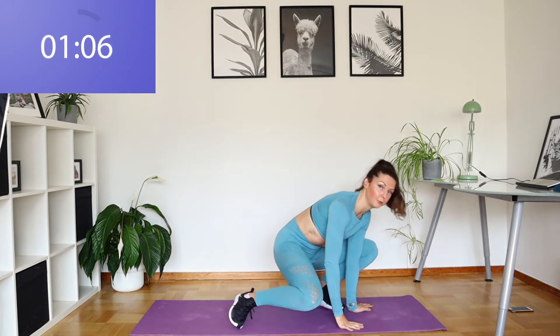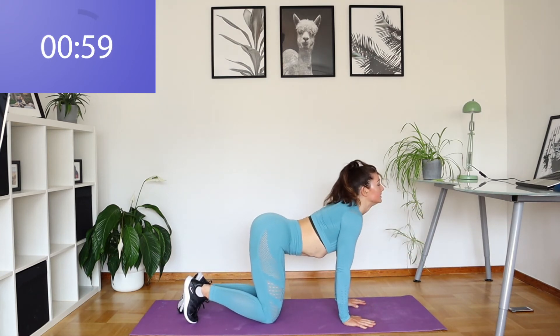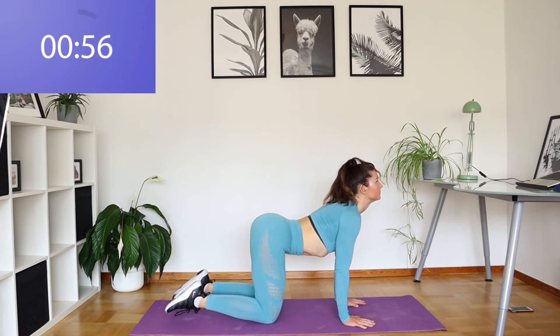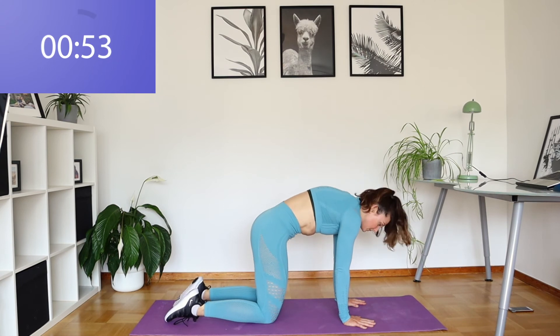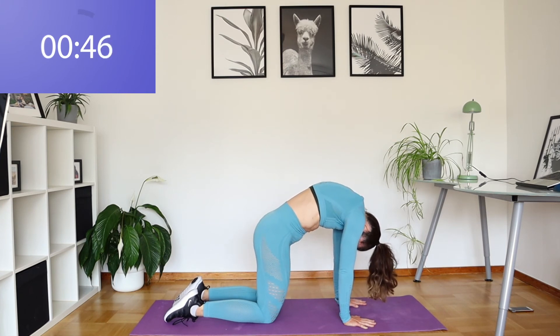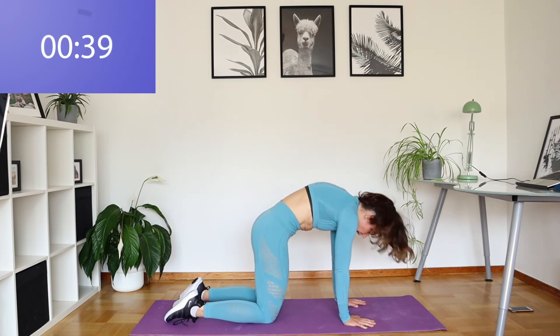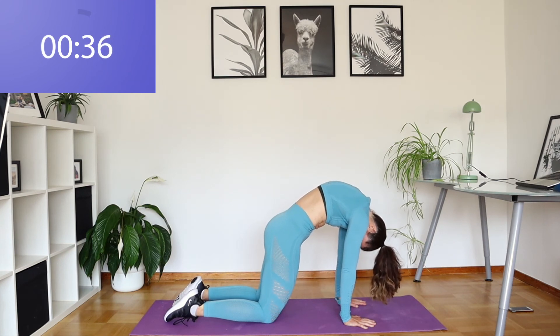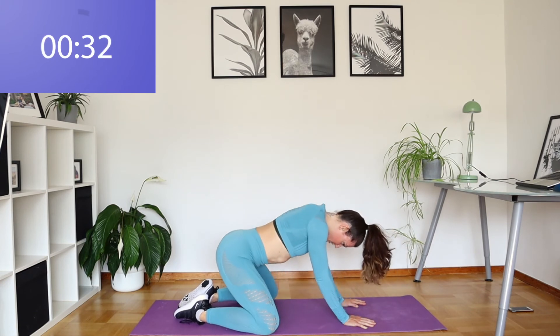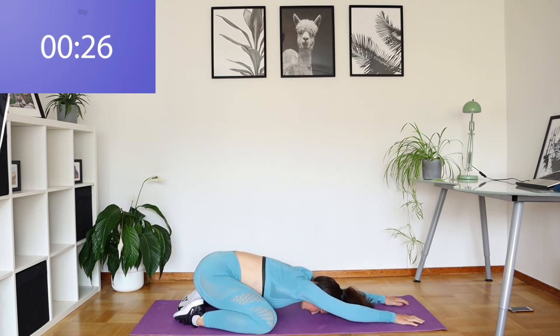We're just going to come down to all fours now. We're going to arch that back, look up to the ceiling. And let's round our backs, make a nice big curve. Arching, looking up one more time, and curving the back, rounding it. Now we're just going to drop down into a child's pose, stretching those fingertips as far out as you can, widen the knees, and lower your chest towards the floor, forehead on the floor. Let's just hold it here for a moment.